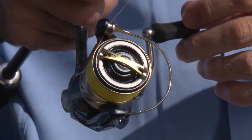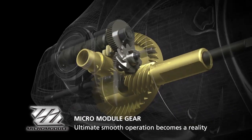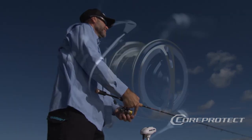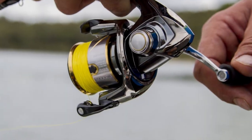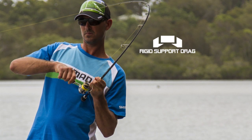There's also micro module gearing — it sounds pretty flash, and it is. It just makes it the smoothest reel you've ever cranked. It's also got Core Protect, which keeps salt, dirt, and grit out of the gearing, so you can hand this reel down to your son or daughter, and they can hand it down to theirs. They really are an heirloom reel.